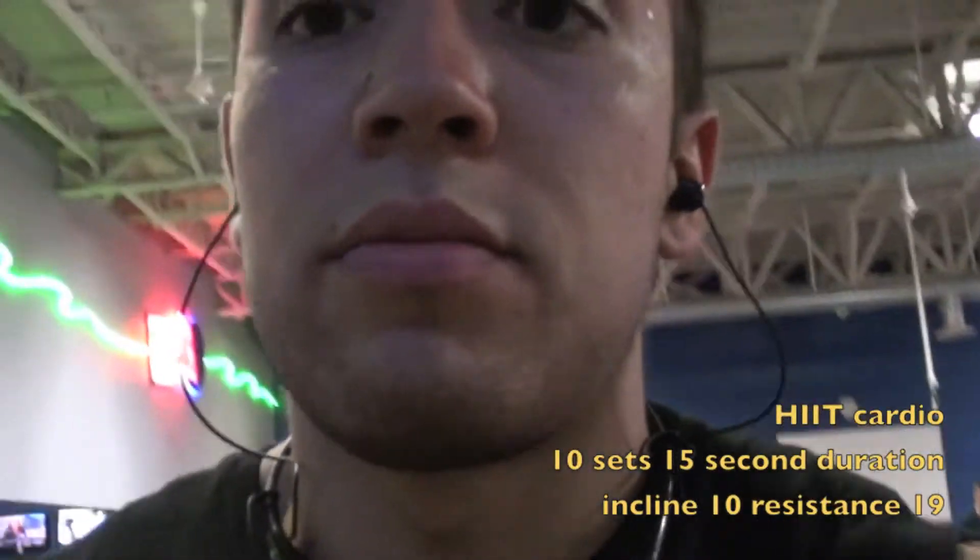Hitting the elliptical — I usually put it on an incline of 10, warm up for five minutes, do 10 sets of 15-second interval sprints with a minute rest, then a five-minute cool down. Comes out to about 200 to 250 calories burned.